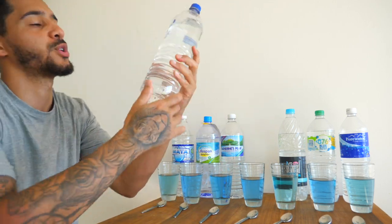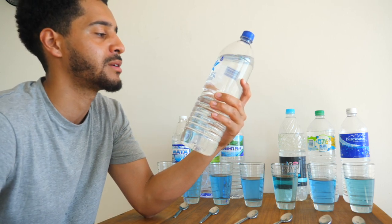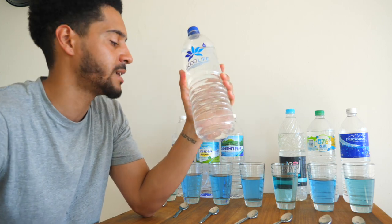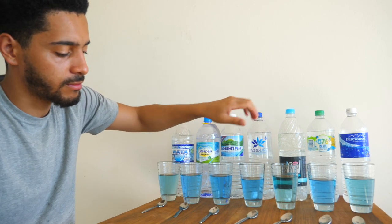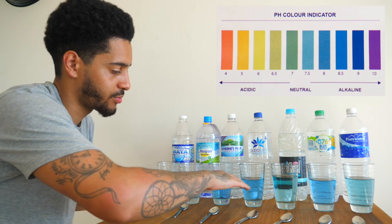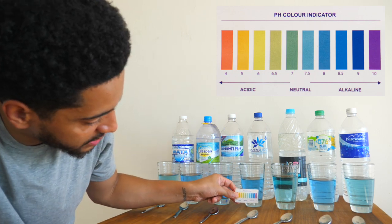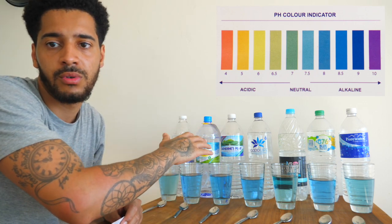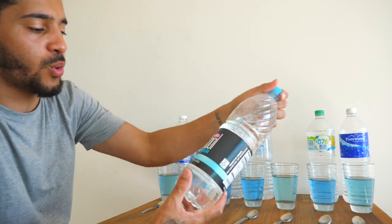On to the next one — Good Life. This water here says it's from the Blue Mountains, spring water, with a pH level of 8. This is another good water with a very good pH level. Looking at the colour, these three are pretty much identical — Good Life also comes in at a pH of 8. So we've got three waters here at pH 7.9 to 8.